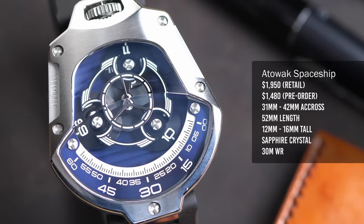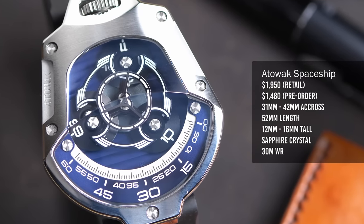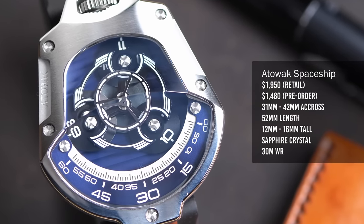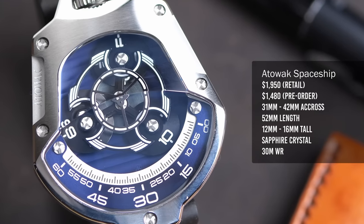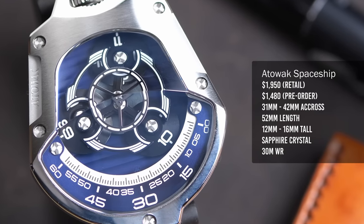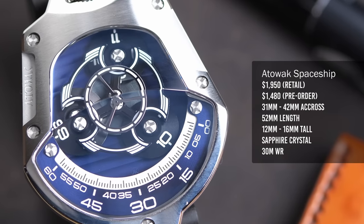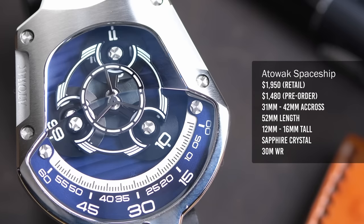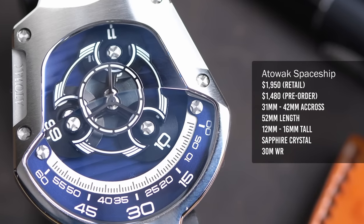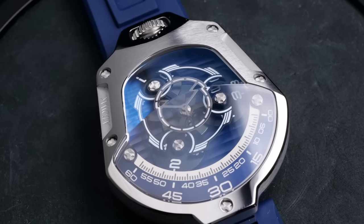Because Attawak left the upper portion exposed, you can actually see how this works and begin to understand what they've done here. There are three of these little hour wheels on the watch. One of them will be pointing at the minute scale indicating the current hour. The next one will be lining up, getting ready to enter from the right side as soon as the one on the dial exits on the left. And the third dial will be changing to get ready to display the next time.